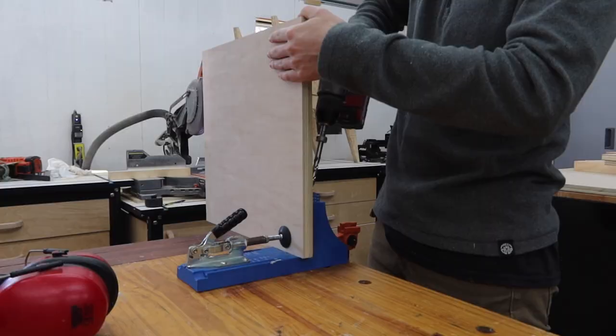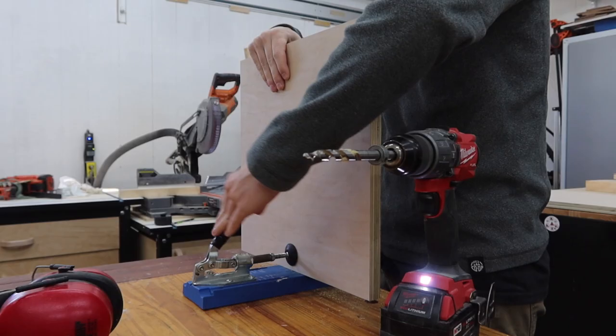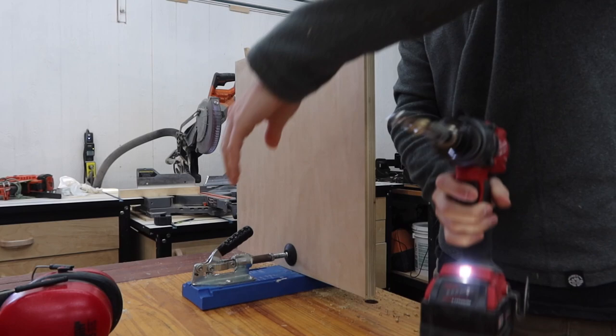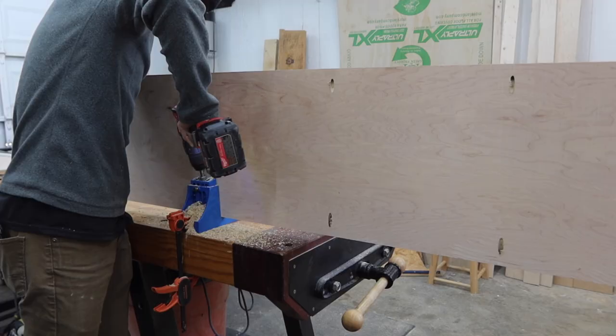The sheet pieces need some pocket holes drilled before we can assemble. The side pieces and center divider get pocket holes on three sides, leaving the fourth side empty. We will be attaching the bottom piece straight from the outside so no pocket holes there. We also need pocket holes on the shelves on the two shorter sides and on the back piece around all four sides.